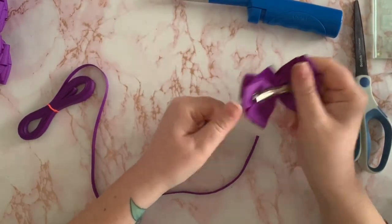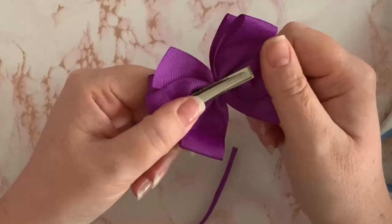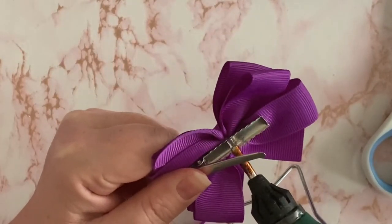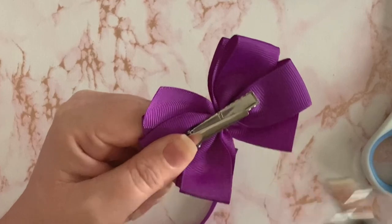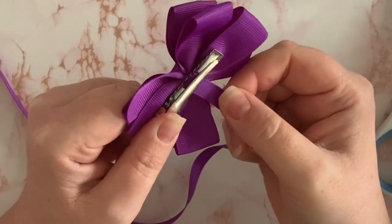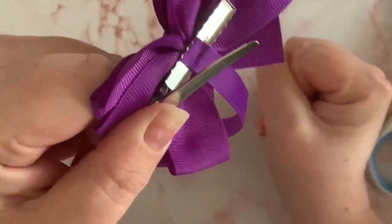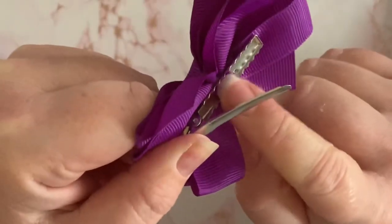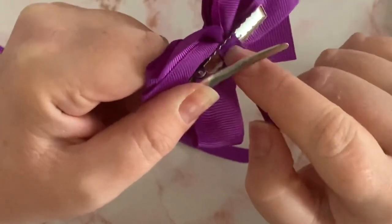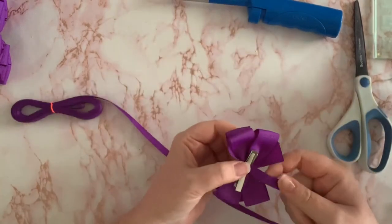Holding your clip in your opposite hand to your glue gun so you can open it, we just open that clip up and pop a little bit of glue where the center of the bow is, just on that clip. Then we get the ribbon or fabric and pop it in there, pushing it down onto that glue. It's just on the clip — not glued to the bow yet, just glued into the middle of the clip. Then we close the clip.